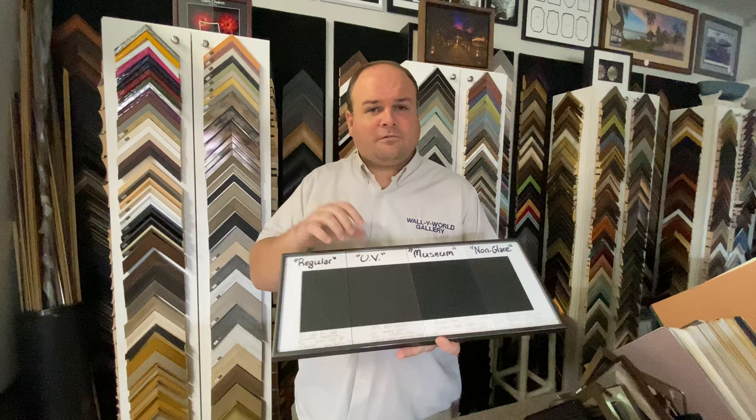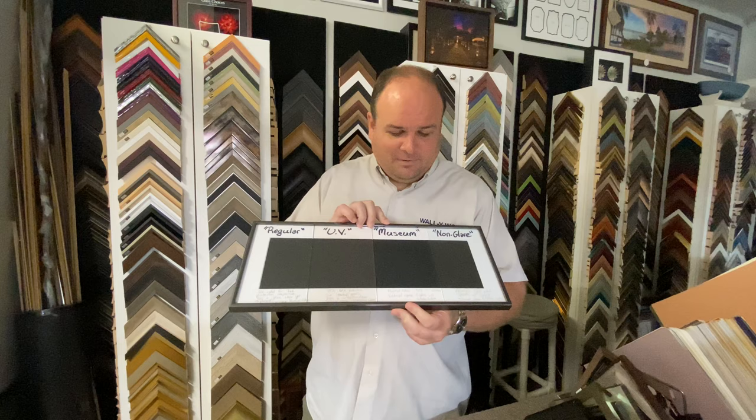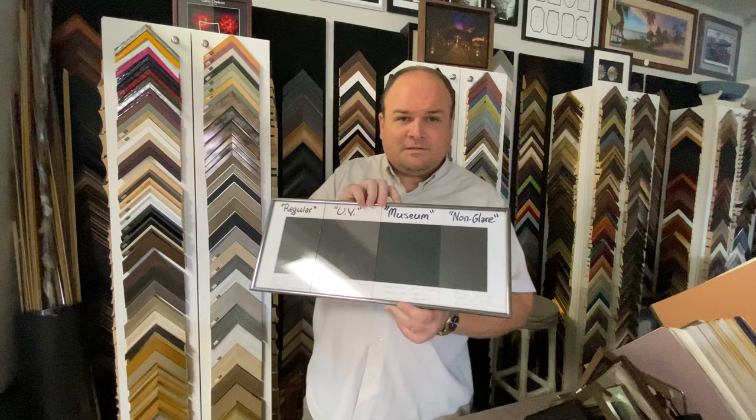It doesn't worry about scratching or anything. The museum glass — this has many different names. Some of the local big box stores call it masterpiece glass; other places have all kinds of different names for it. But this is a special glass that's nearly invisible when it comes to reflection and glare. As you can see, there is a piece of glass here — I'll tilt it around and catch the light in different ways — and you can see that it is the least reflective of all of them.